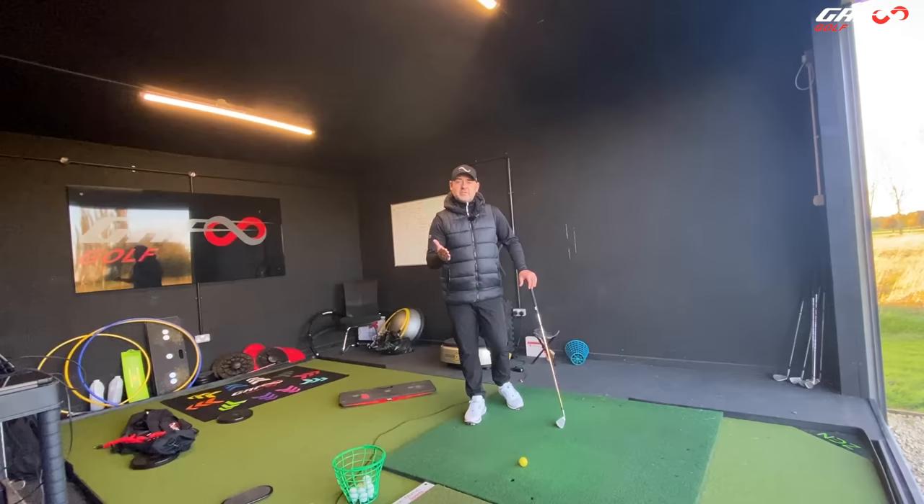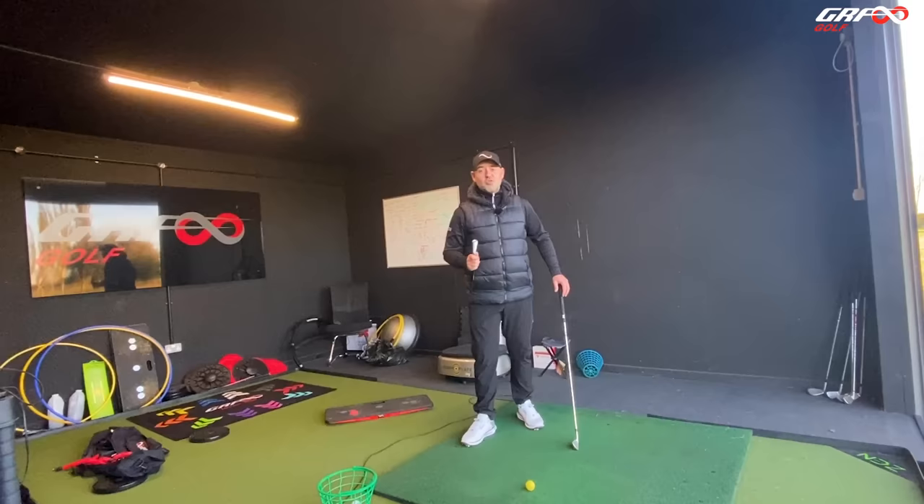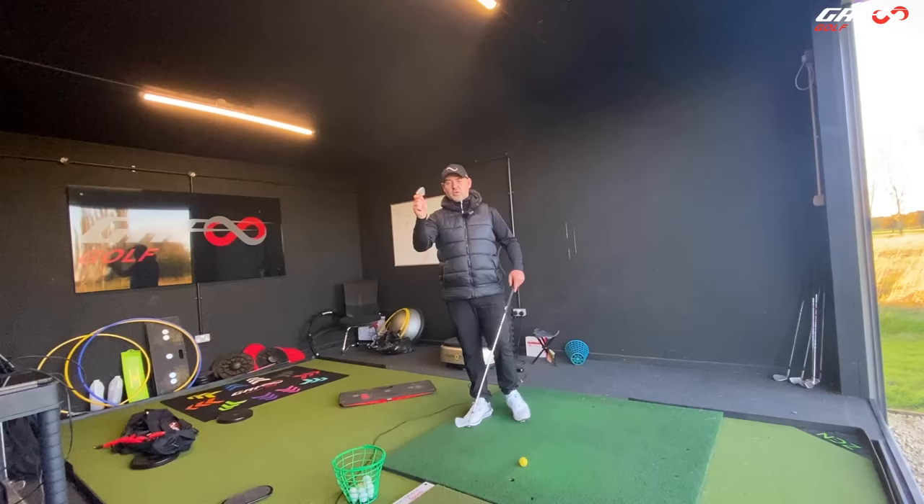So the first place we started was with club face awareness. We might not all have a club head spare — if you have, brilliant; if not, I'll show you why the mobile phone is important. But I'm going to show first the exercise just with a club head.